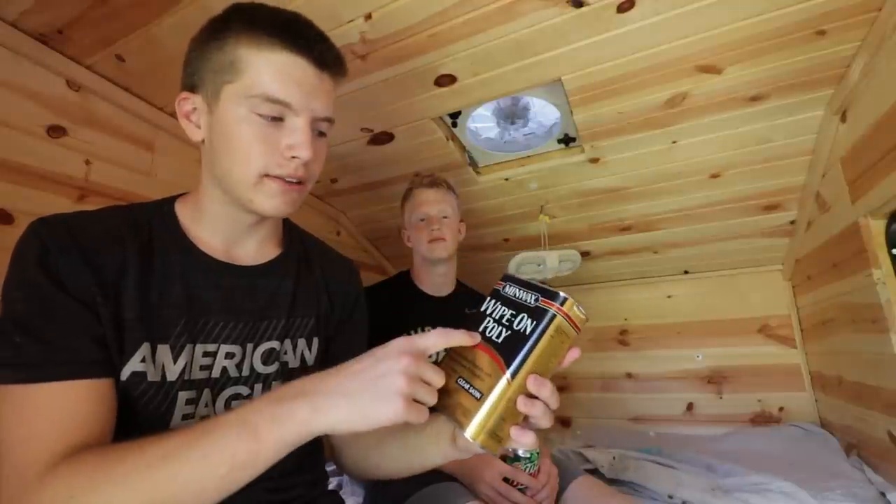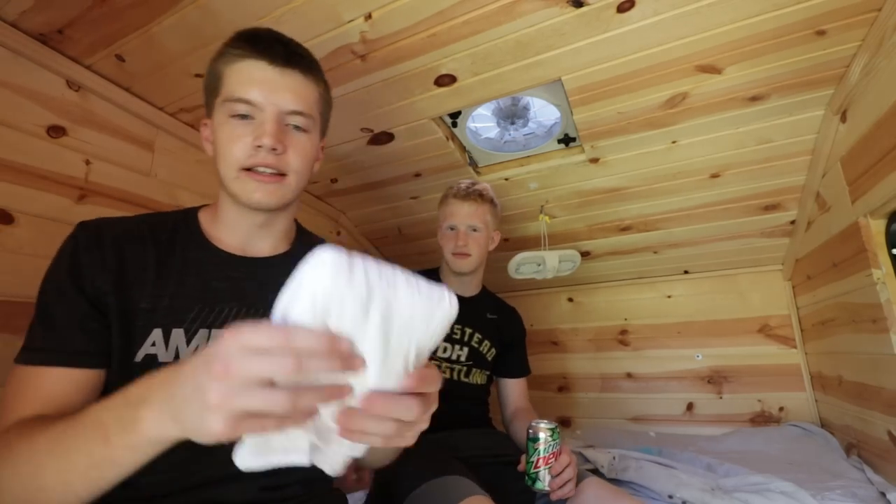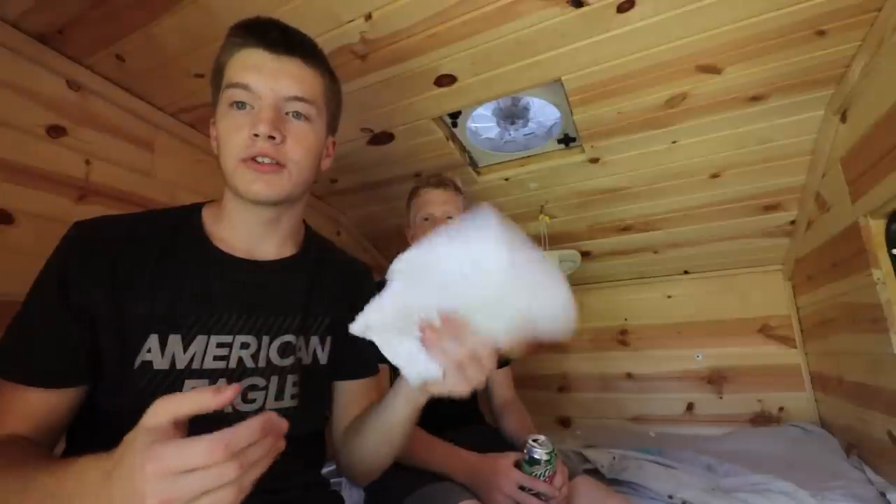I recruited Cole over here. If you guys don't know, Cole's the one who actually started this project and then I chipped in help and money so we could finish it. He just got back from fishing — caught some sheephead and catfish — and now he's ready to help stain. The stain we're using is the wipe-on poly that dad picked up, and he got lint-free painting cloths. We're just going to soak those and rub them all over the wood. With more manpower we'll make short time of it.